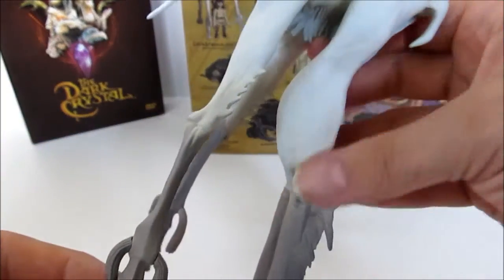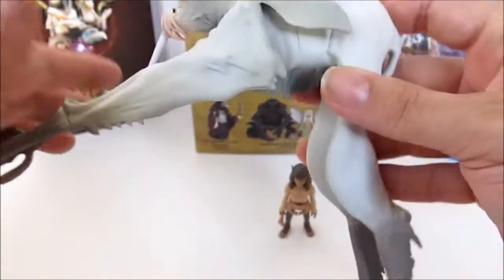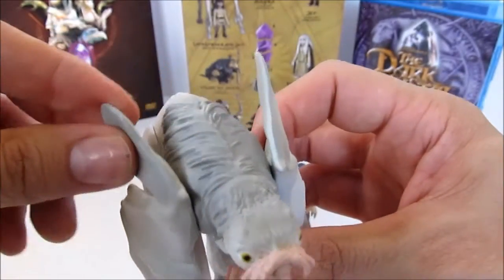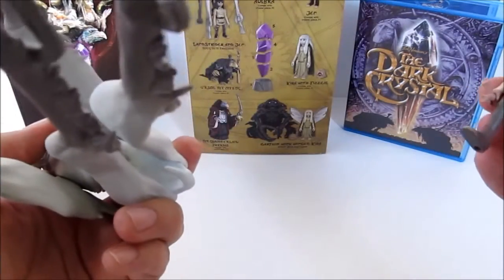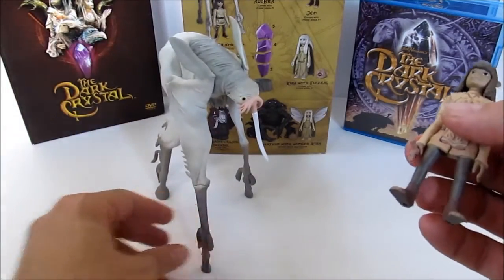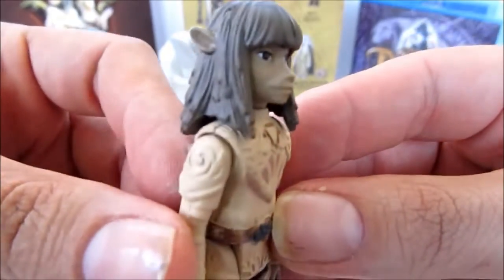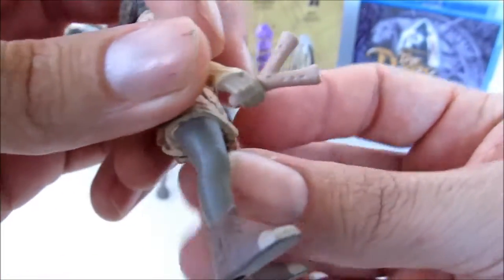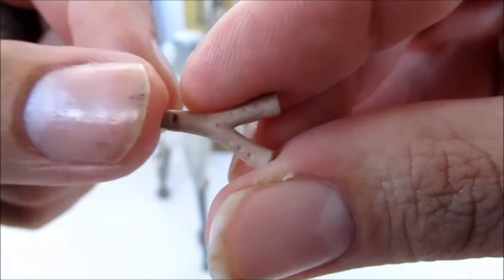You can see the detail on the feet — different paint variations that go up to the character. You have all the hairs and stuff down here. Really, really cool, real nice detail. And here's Jen — very nice, different colors, almost like a blue wash on top of his hair. The detail on his clothes is great. I went ahead and put his flute in his hand — some nice detail in there, the holes in the windpipe and everything.